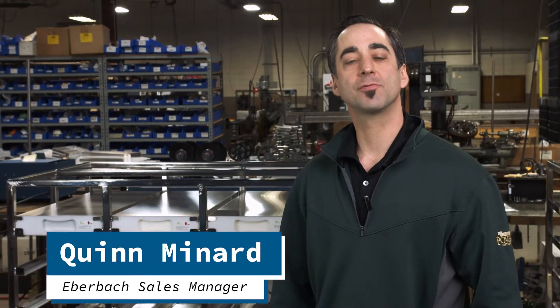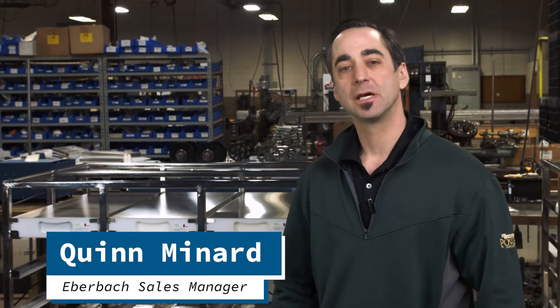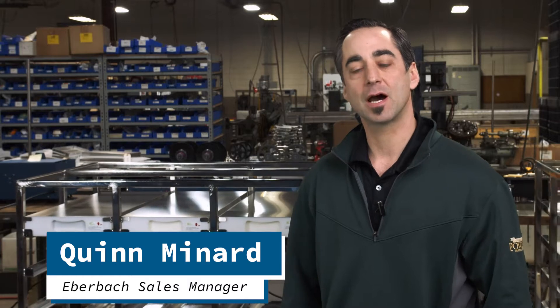Hi, I'm Quinn Menard, responsible for sales at Eberbach Corporation. I'd like to take a couple of minutes to explain our E6155 Series Orbital Shakers.